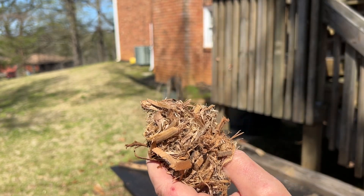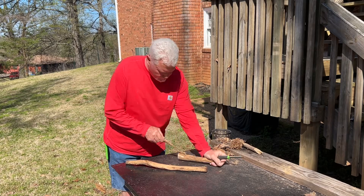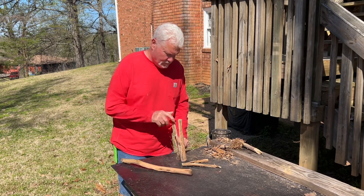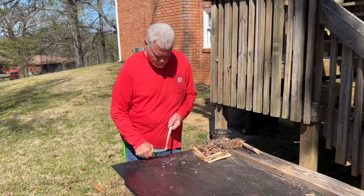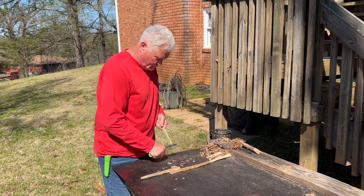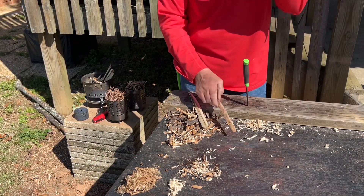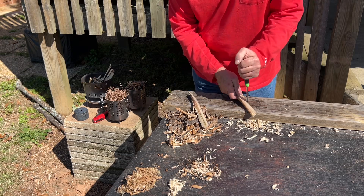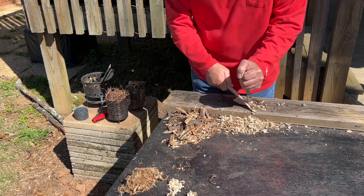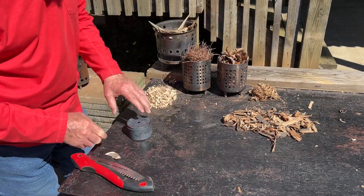Let's go ahead and make some shavings now. Shavings, pine needles, leaves, and bark. Let's do the bark first.